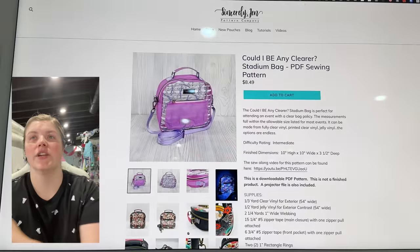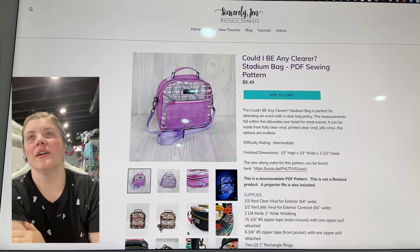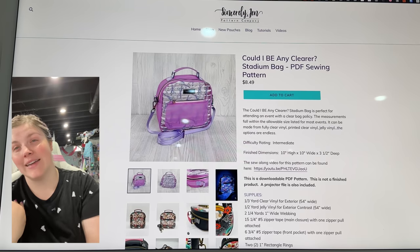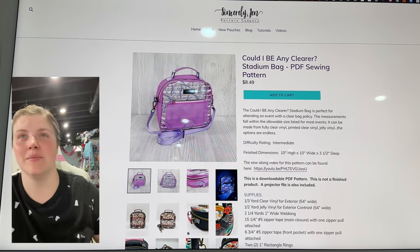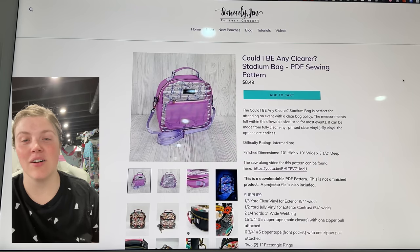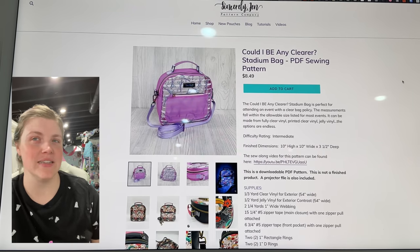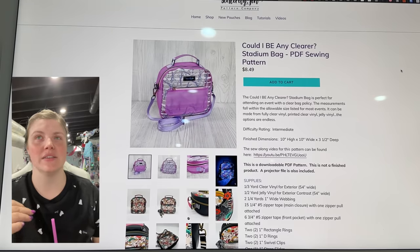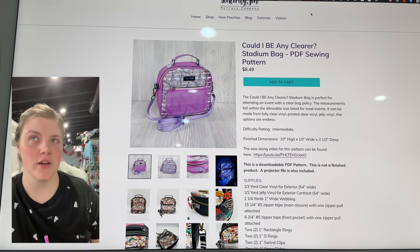This is the Could I Be Any Clear Stadium Bag from Sincerely Jen Pattern Co. I'm super biased but I love this bag. I do want to make one in a solid fabric — you can see that you can use these pattern pieces to make a finished bag that's not clear if you wanted to.